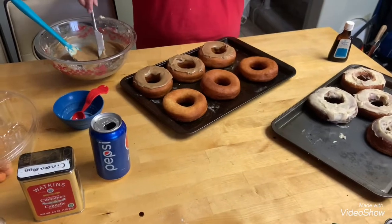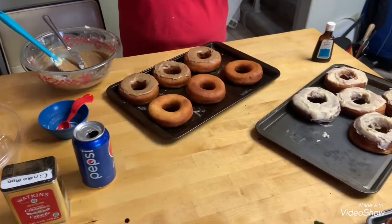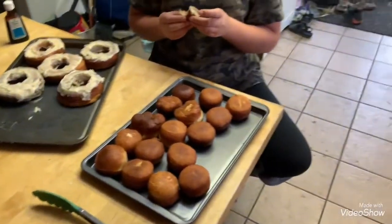So we got the donuts all made and some of them iced. Ocean, how do they taste? Delicious. Awesome.